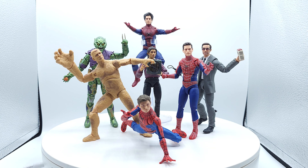Green Goblin, a deluxe figure in the wave — he steals the show. He is as close to perfect as you can get. I think everybody should have that one on the shelf, even if you're not an MCU fan.